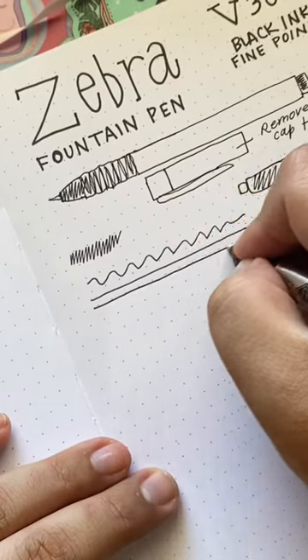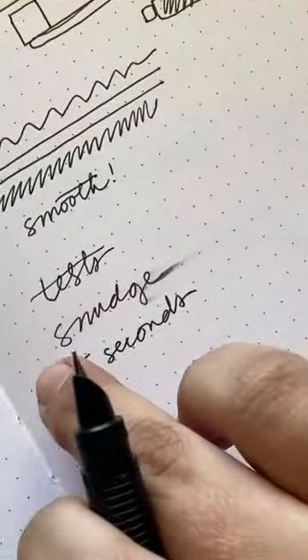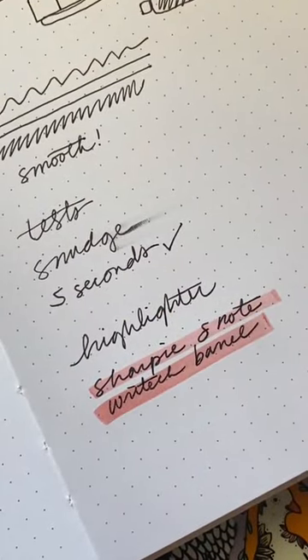In addition to the nib being smooth, this pen also comes with pretty dark black ink, which is really nice. In my bullet journal, the ink took about five seconds to dry and it did take a low smudge highlighter, which was great.